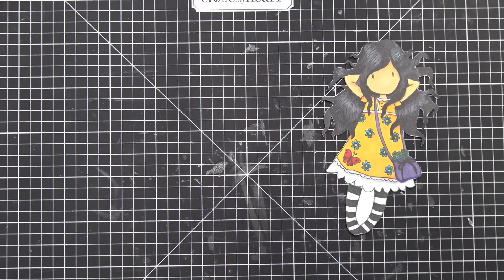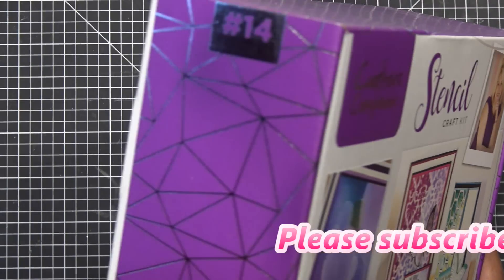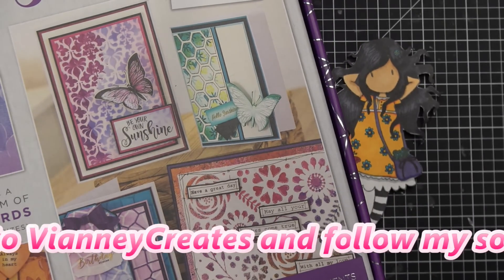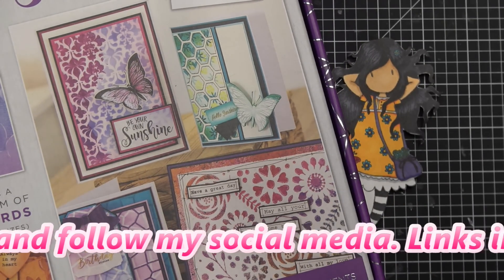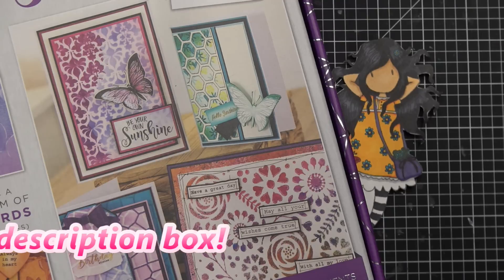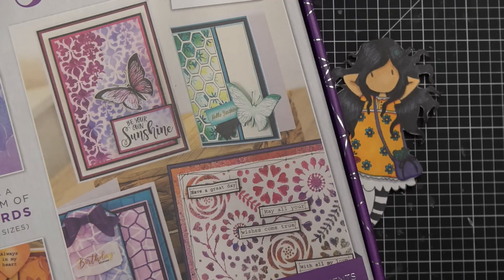Hi guys, so today I want to do something fun. I recently unboxed this Crafter's Companion number 14 box and I always show the box to you guys and then I never use them — I just put them on my desk. So I said, you know what, I'm gonna use this one because I have lots of other things I kind of want to play with anyway, using different mediums — maybe ink or something thick.